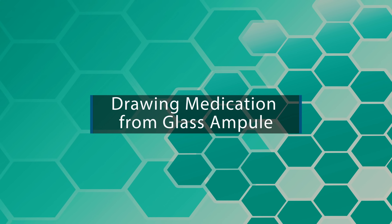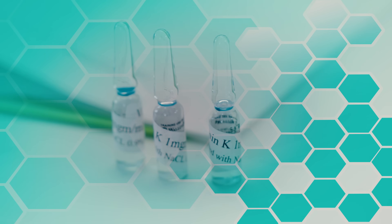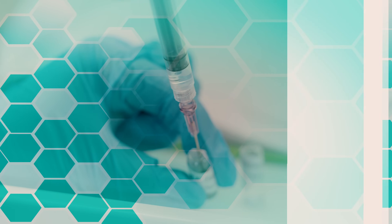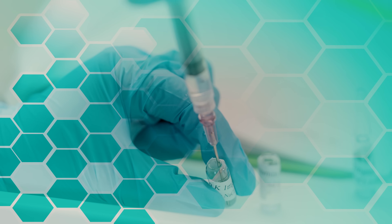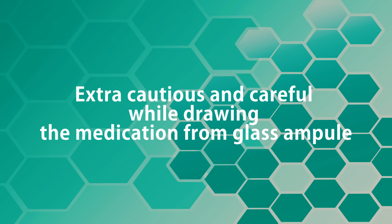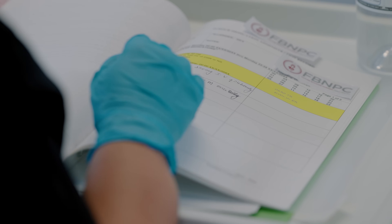In this video, we will learn about drawing up medication safely from a glass ampoule. Glass ampoules can be challenging because you want to make sure you are getting the medication out without cutting yourself and without getting glass in the syringe. That's why you need to be extra cautious and careful while drawing medication from a glass ampoule. Let's begin this procedure.